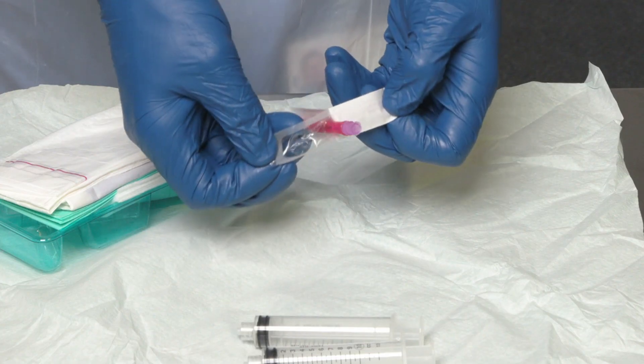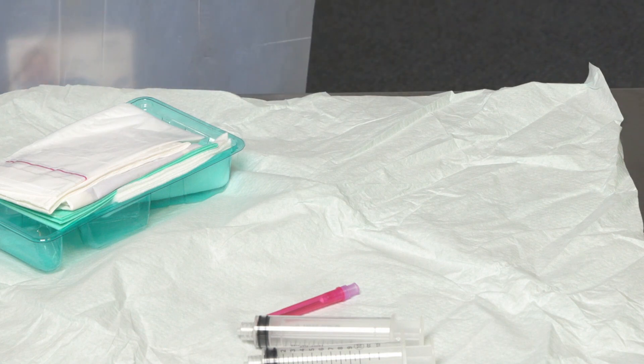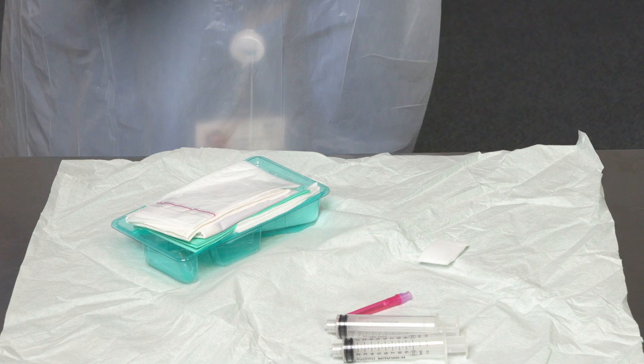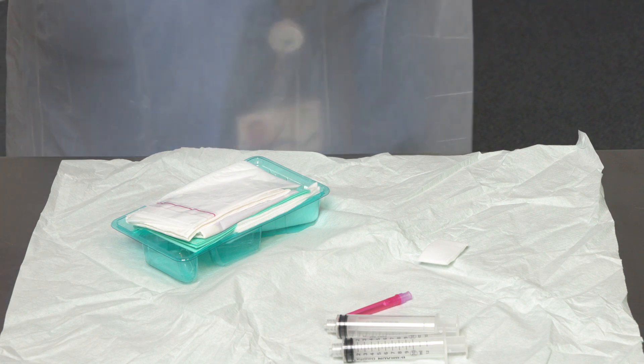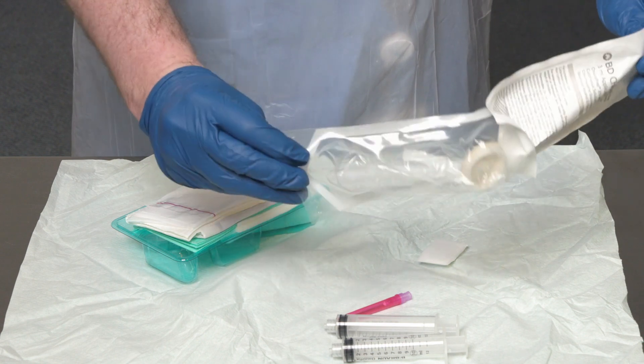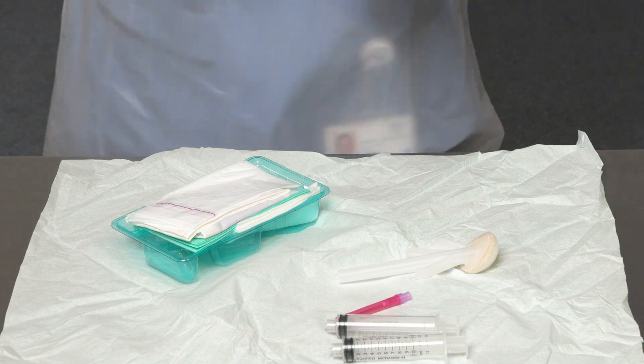You will also need a blunt filter needle, which can be recognised by the red plastic sheath and the pink needle hub. An alternative would be to use a blue 23 gauge or green 21 gauge hypodermic safety needle. You will need one wipe and one wand containing 2% chlorhexidine and 70% isopropyl alcohol. It is fundamental that you use these as it is the most effective solution for eliminating extrinsic microorganisms that might lead to bloodstream infection.